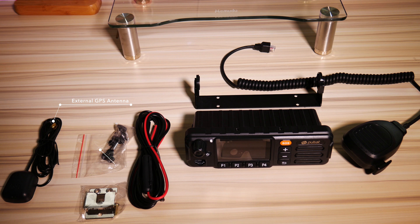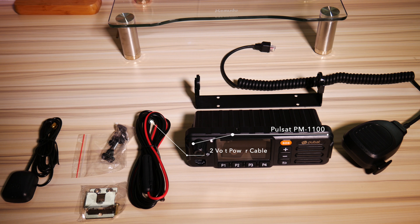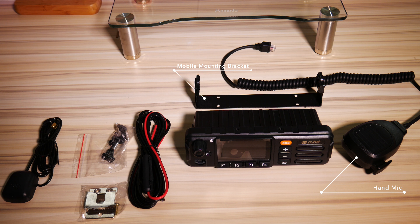Here's a summary of what came in the box: the external GPS antenna that attaches to the back of the radio, a bag of mounting hardware for the microphone bracket, a 12-volt fused power cable, the Pulsat PM1100 itself, a mounting bracket that you can use to mount the radio in a vehicle or use as a stand, and the hand mic which plugs right into the front of the Pulsat.